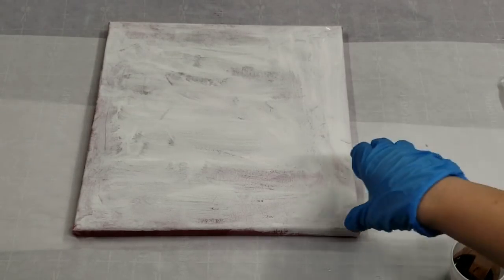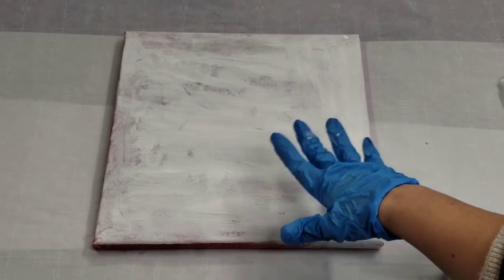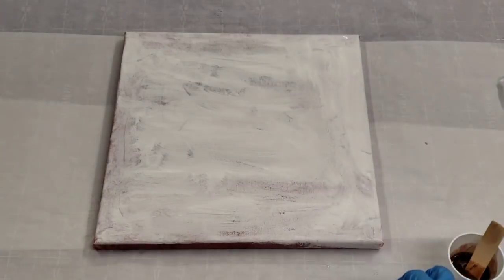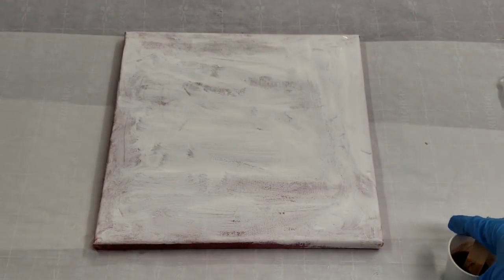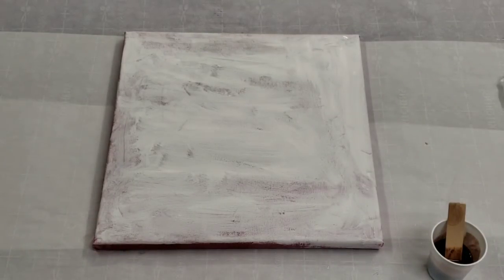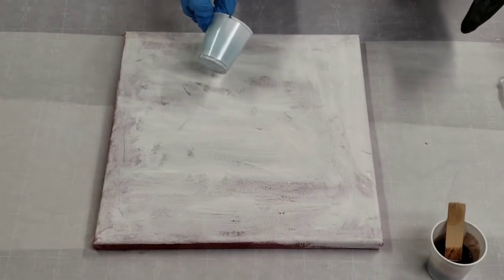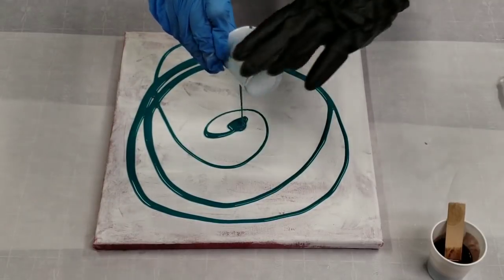Hey guys, Mix Media Girl here. I am going to resin paint over this canvas that I did a painting on and didn't like, so I just stood over it. I'm using my favorite color combo which is teal, black, and white — all base tints from Stone Coat Countertops — and then I'm using the bronze metallic mica powder and the gold dust. We're gonna see if we can make something really cool here. We're just going to get started.